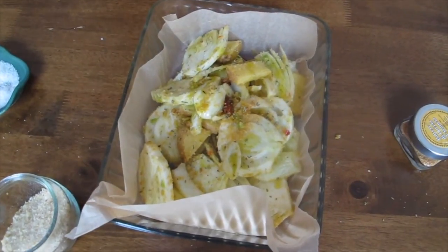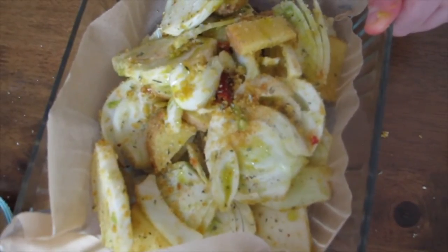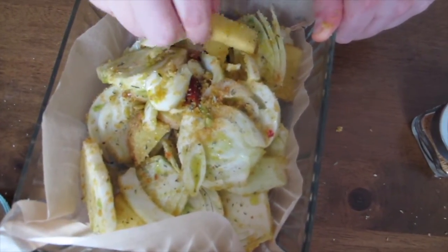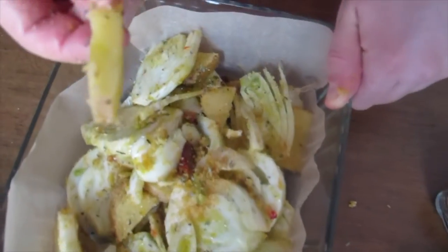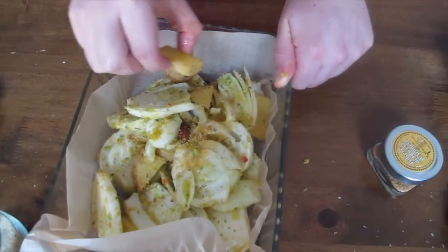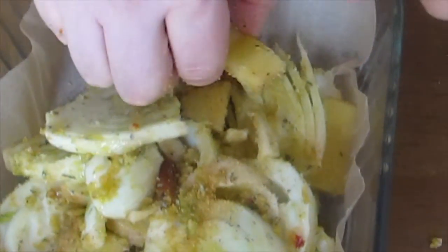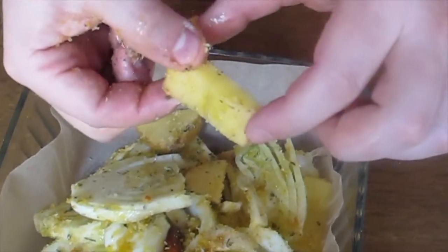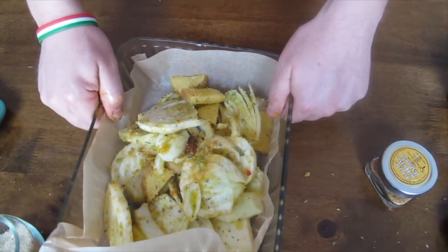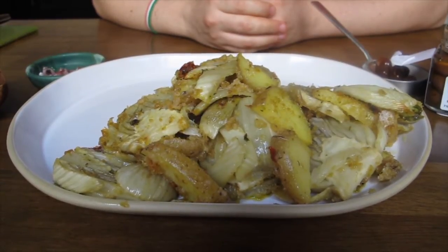Look how beautiful it is — it's ready to go in the oven for about 20 to 25 minutes at 350 degrees. Before I mentioned how to cut the potato: remember to cut the potato smaller than the fennel, because they will cook in an equal way. The potato takes a little longer, so you cut smaller pieces so you can match the two different cooking times. Let's go!